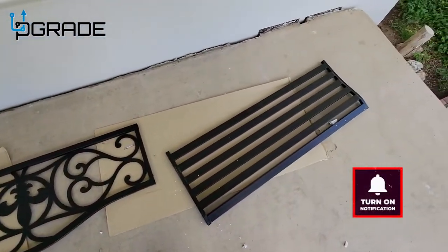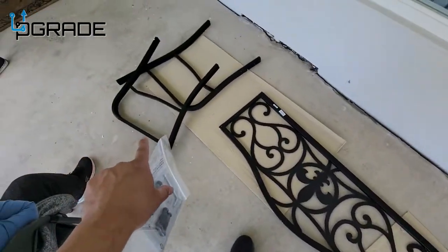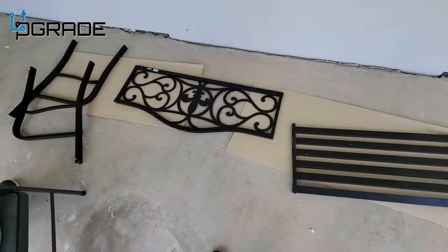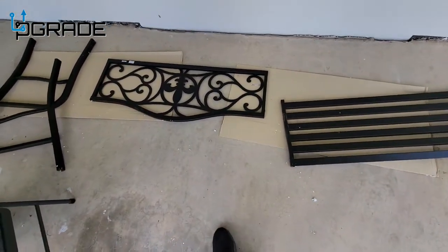All the pieces are set up here — we got the base, the back, and then we got the two sidings. We're gonna put it together and see how well it looks. We just got this one; grandma's gonna sit on the front porch, this is perfect. Let's go ahead and start.